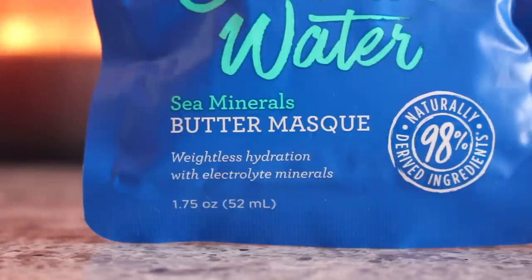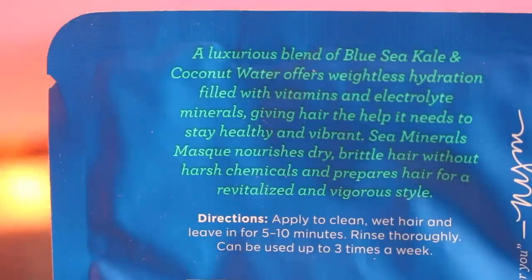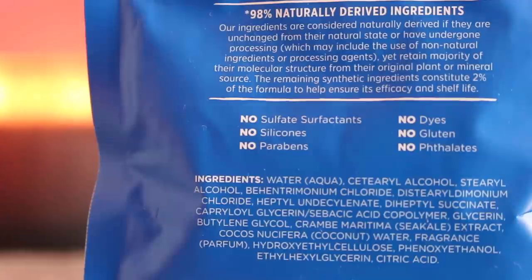This product says it's a weightless hydration with electrolyte minerals — a luxurious blend of blue sea kale and coconut water that offers weightless hydration filled with vitamins and electrolyte minerals. The sea mineral mask nourishes dry, brittle hair without harsh chemicals and prepares hair for a revitalized and vigorous style. This is 1.57 fluid ounces and I used half of it, so I feel like it would be good for another day.